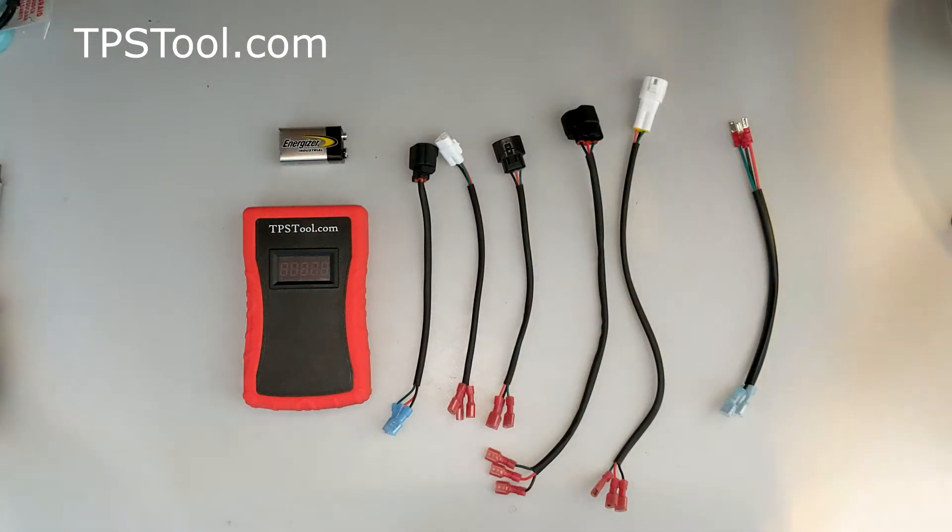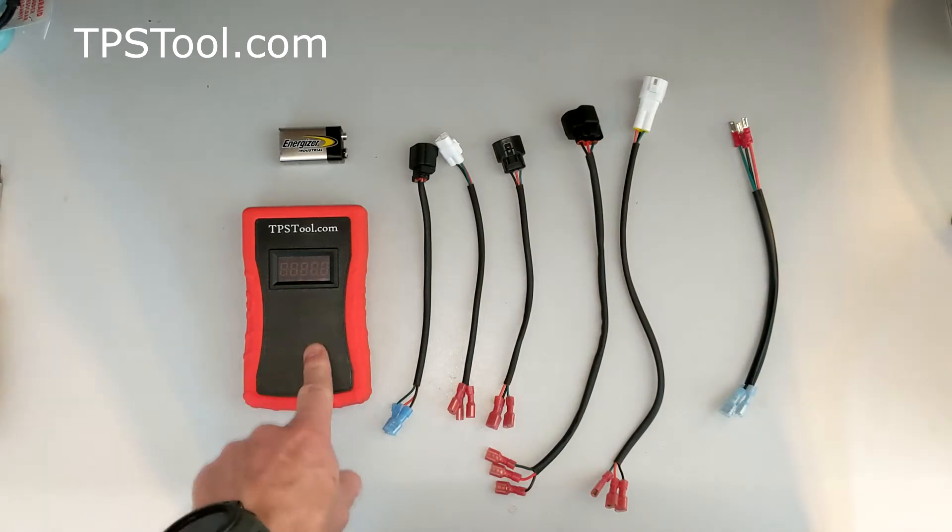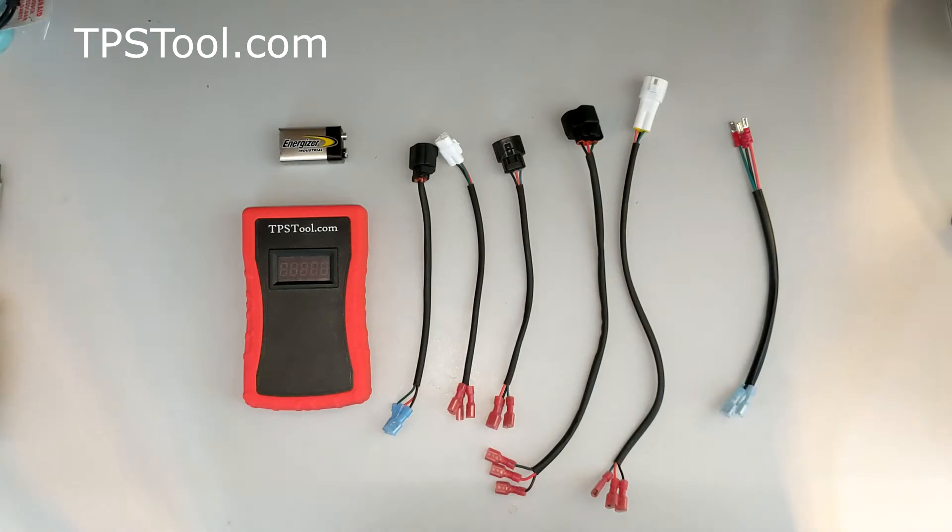Hey, this is Matt from tpstool.com with a brief overview of what you get in the package when you buy a tpstool.com professional throttle position sensor setting tool, and a brief overview of how to use it as well.